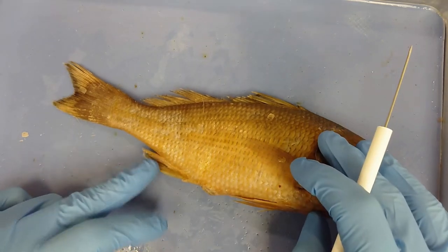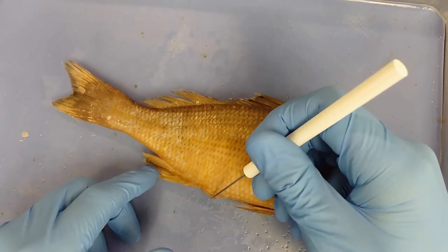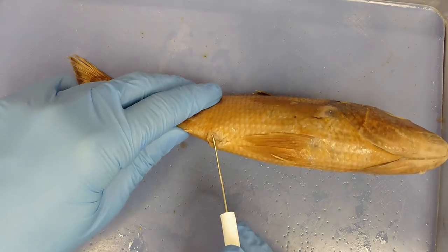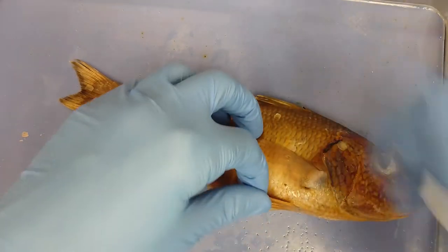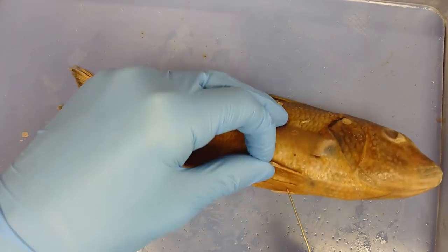The anal fin is just posterior to the anus or vent. Just anterior to the anus or vent are the pelvic fins — there's a pair of them, one on either side.